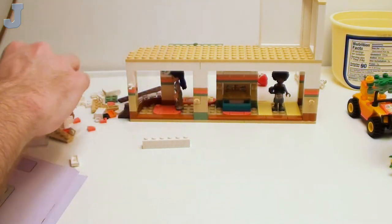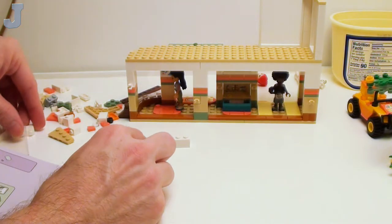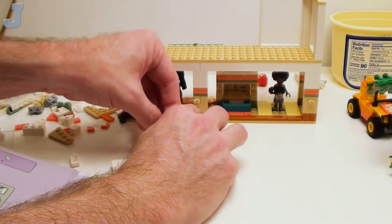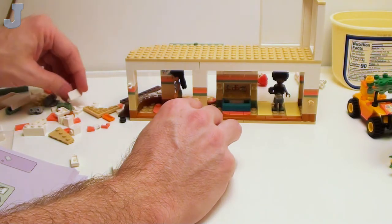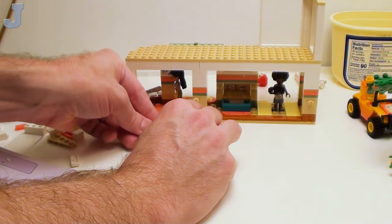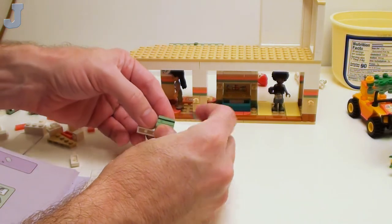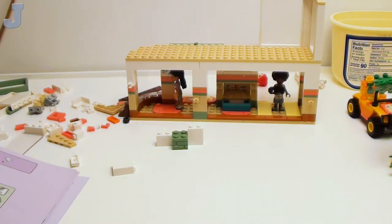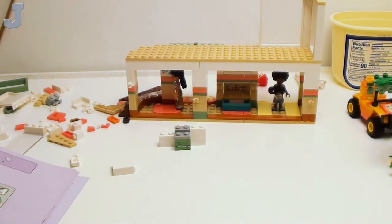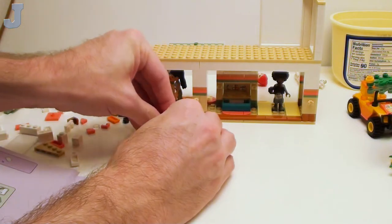This bag is just basically the second story, but I'm not sure what we're doing here with it. Two plates on top of one another. I mean, we're over halfway through.